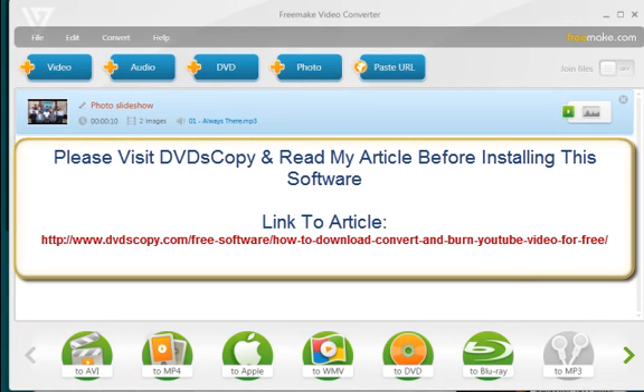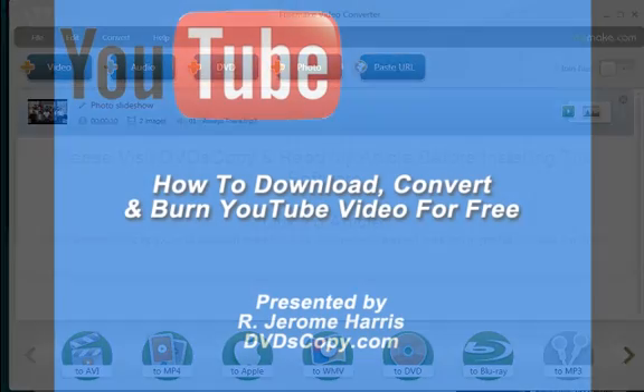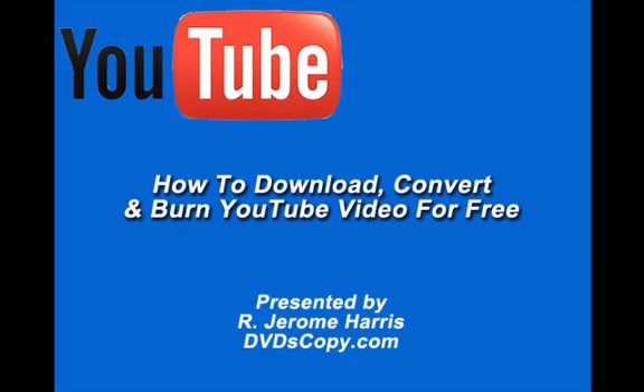So there we have it — Freemake Video Converter, free to download and install. Again, please read my article because it does come with a few caveats you want to know about that will assist you in deciding whether to download and install it. It's not that bad, but still educate yourself when it comes to anything that's free and this good. This is Ardrome Harris from DVDscopy.com — thank you for listening.